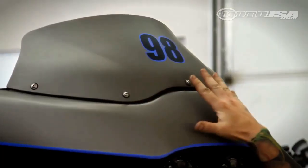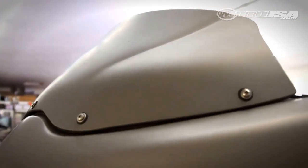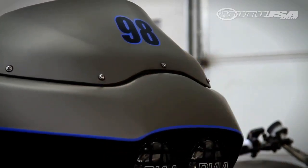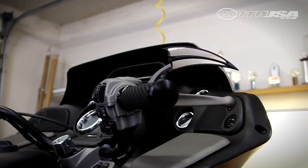We took an aftermarket windshield — a wave windshield it's called — shaped it a little bit differently, painted it the color of the bike flat, and put a number on it to give it a number plate look, kind of a cafe-style number plate look, which turned out really unique and I think kind of cool on the bike.